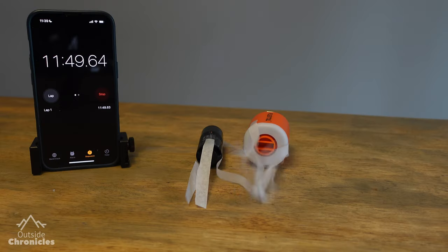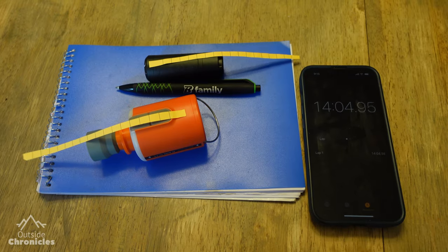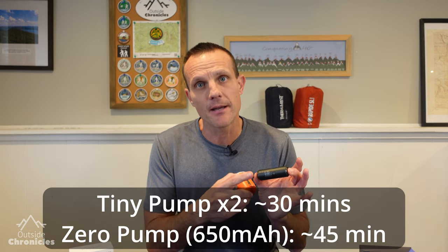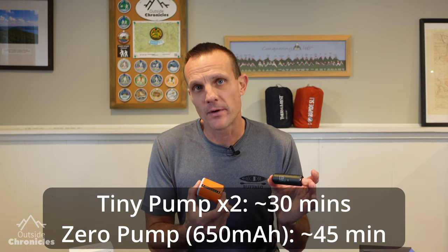The first test I ran was a battery runtime test, and I did a full charge cycle on both pumps about five times. Pretty consistently, the Tiny Pump came in at about 30 minutes on average. With the 650 milliamp hour battery in the Xero Pump, I consistently got 45 minutes.